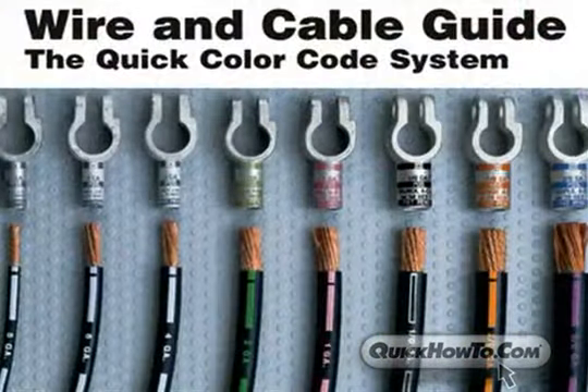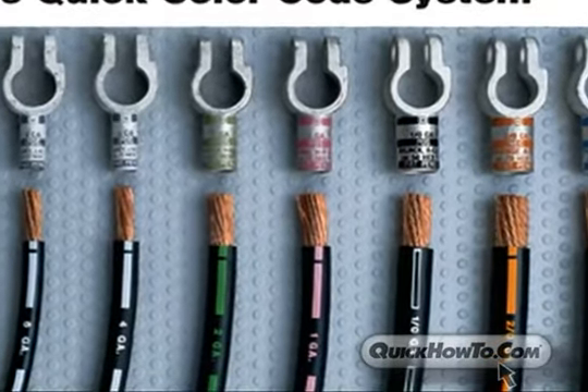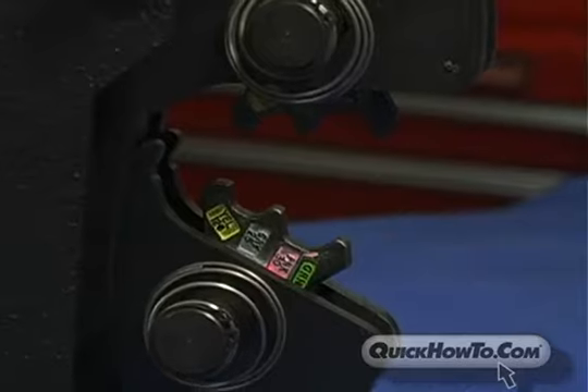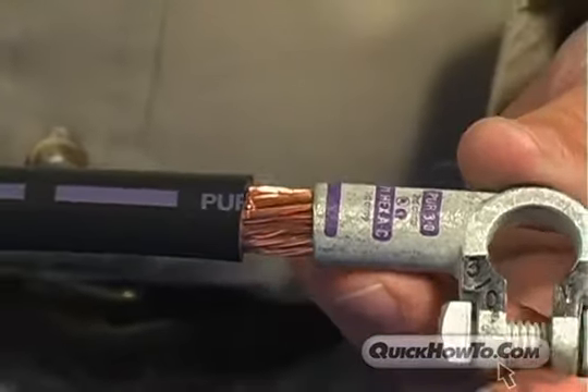First, the Quick Color Code System, designed by Quick Cable, is a method of color labeling Quick Cable components such as connectors, cables, and crimping tools, making it easier to match components correctly.